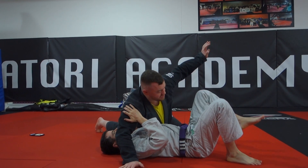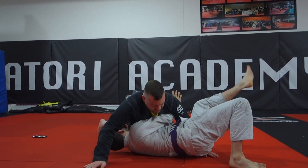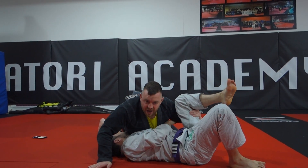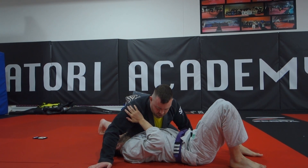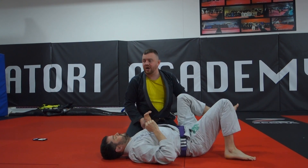It makes it much harder for him to get his legs in, because you're blocking his hip. And if he does go for the underhook, it's going to be a bit slow — you can slow him down and you can attack him. So we're just going to start off in that position; a few different things you can do from it, that's why it's good.